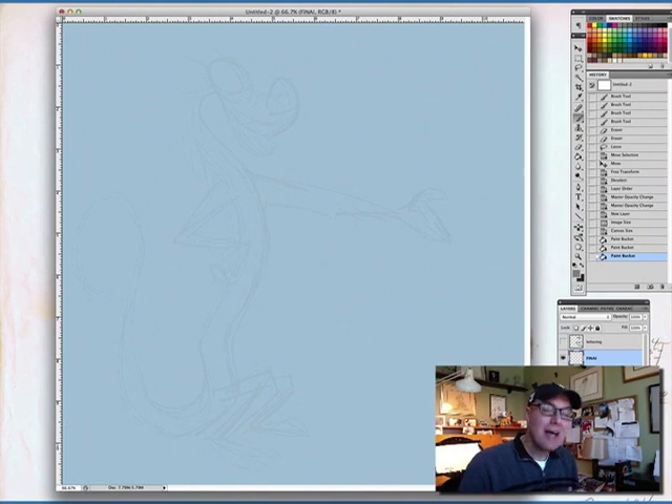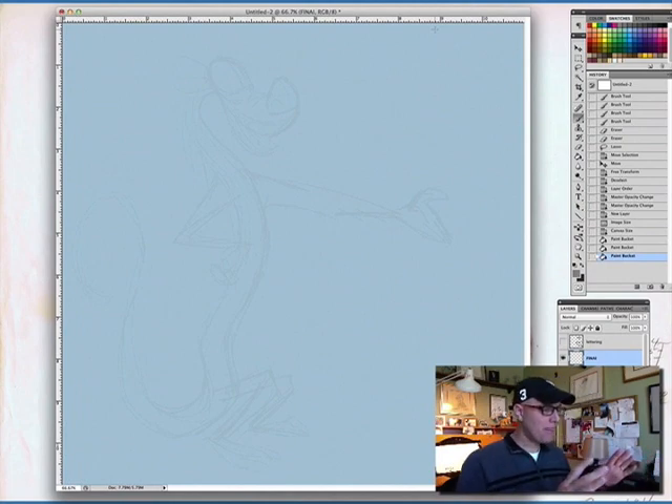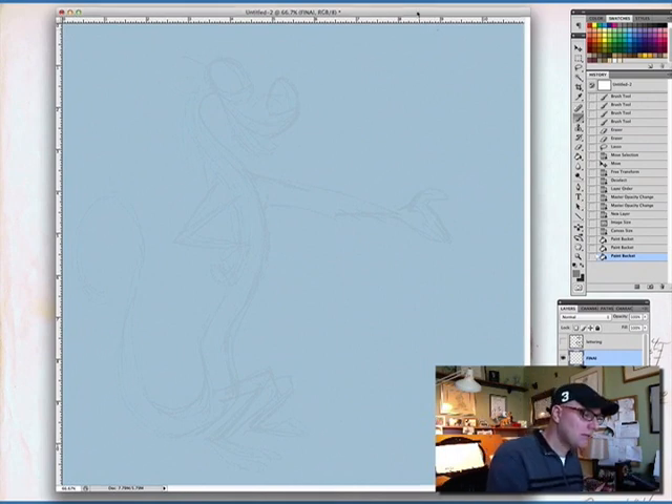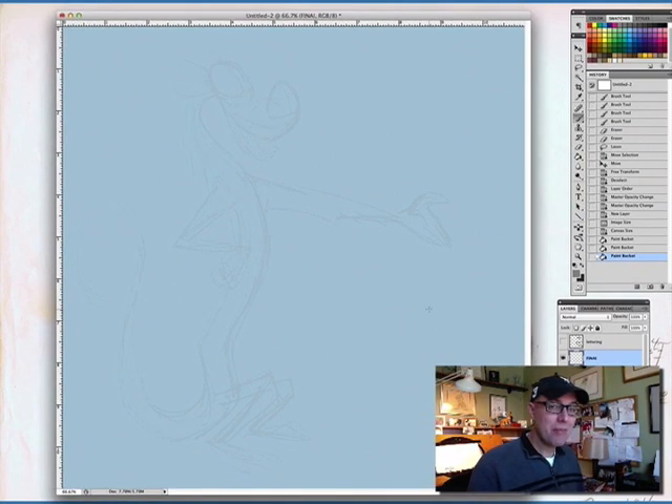I've drawn him thousands of times. What you're going to see here — I'm actually making this for a certain purpose, and you'll see at the end what that is. It's a little thank-you kind of thing, so I'm killing two birds with one video. That's why you see an underdrawing sketch — not because I don't know how to draw him, but to make sure I can do this with as little editing as possible and fit within the frame I need.